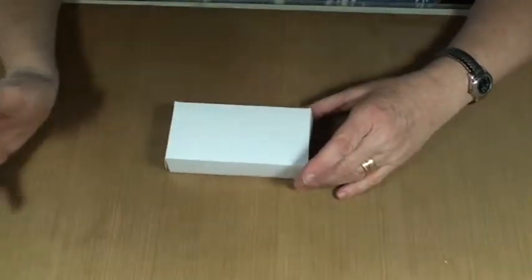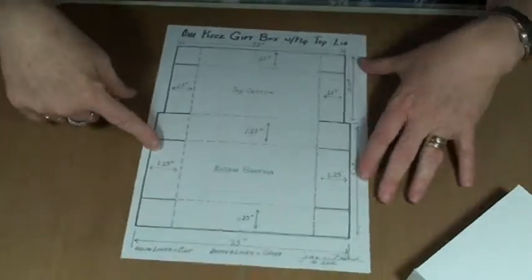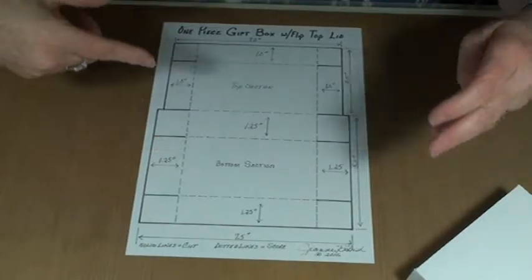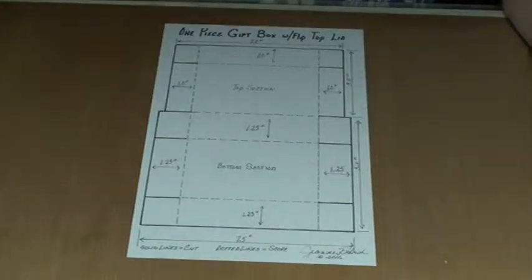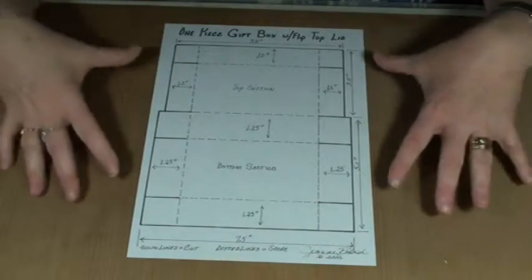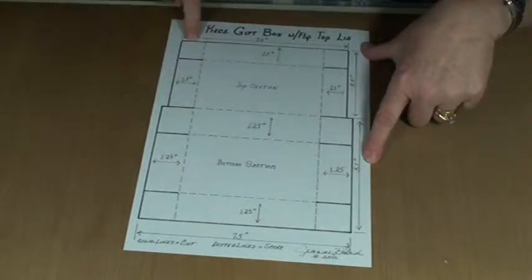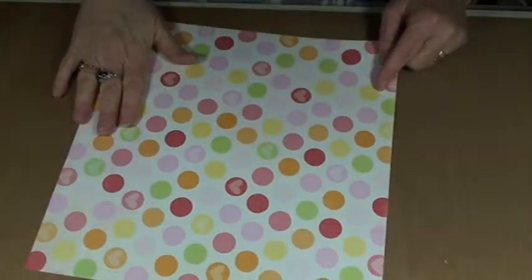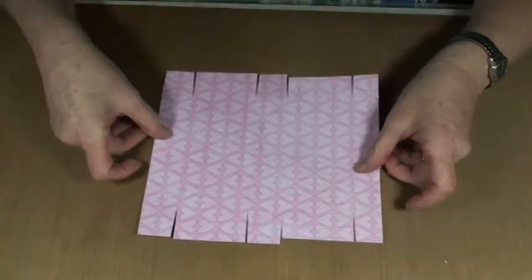I created the file in my Silhouette Cameo. However, for those of you that don't have the Silhouette or don't have the Designer Edition, I also have a layout that's all worked out for you. If you set your printer to actual size, this is the actual size of the box. For mine, I used double-sided paper — you don't have to, but I think it makes the inside look pretty too. And this is cardstock. I already went and cut mine out using my Cameo.